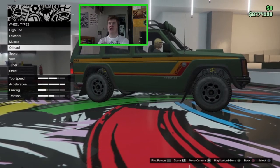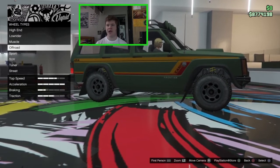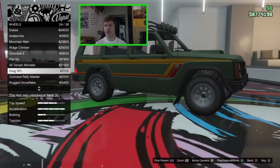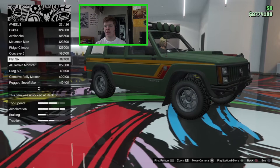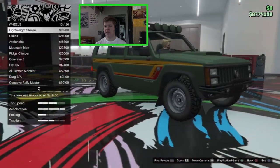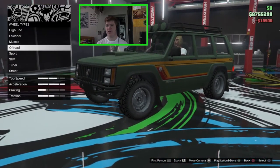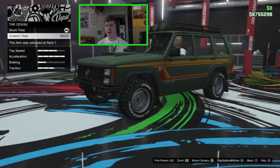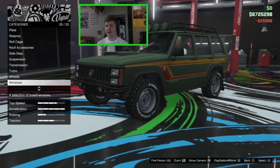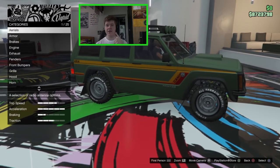There are new off-road wheels I showed in a recent livestream. In the off-road category at the very bottom there are new off-road wheels that look really cool. I'm going with the lightweight steelies — I think they look absolutely perfect. I'm not going to change their color either. We'll add some tire lettering for a little extra, bulletproof tires, and tint the windows a bit. That's the vehicle fully customized — let's take it outside and see how it handles.